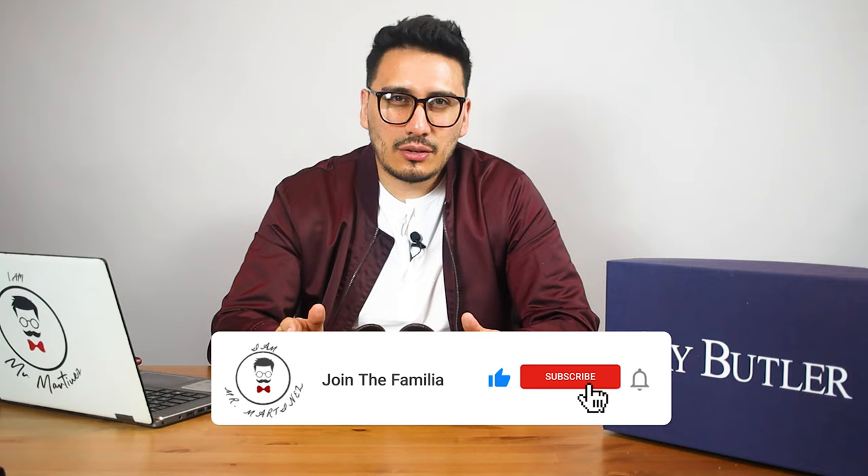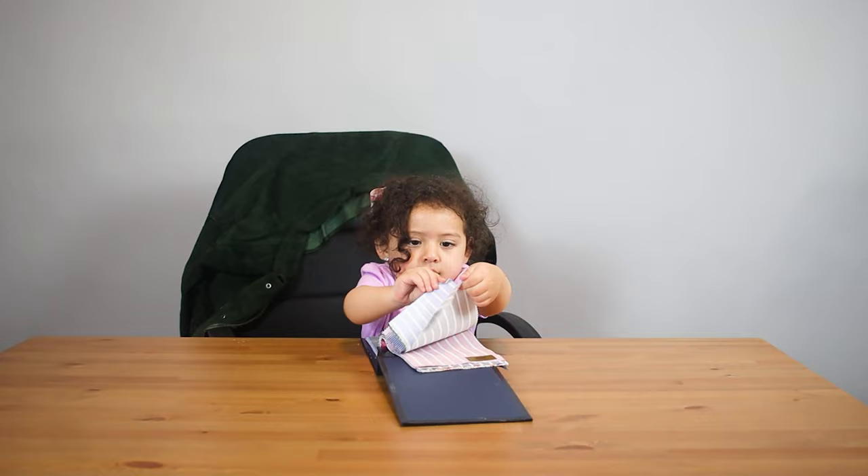Next week's video — I'm not really sure on the topic yet, I was thinking something more lifestyle-ish, but it'll be a bit of a surprise. Definitely stay tuned. I appreciate you guys, and as always — style.